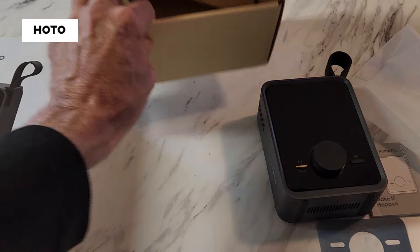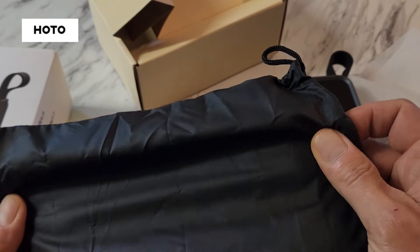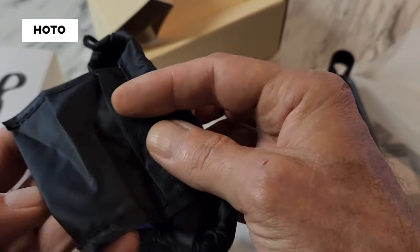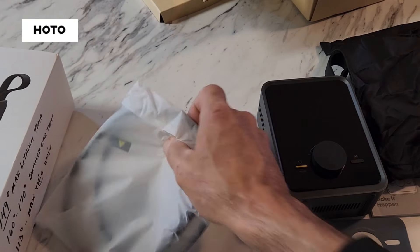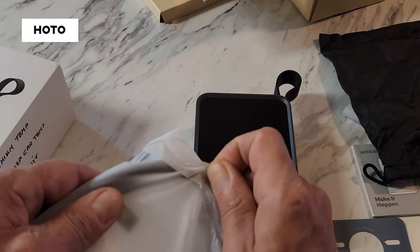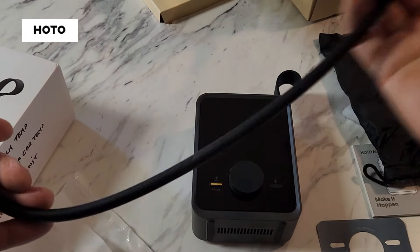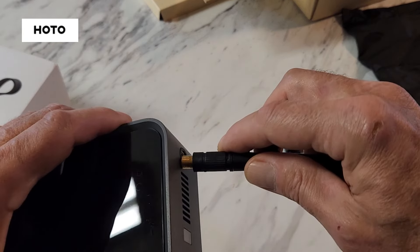Also in the box is a nice carrying bag — it feels really nice, like a rubberized vinyl, with an interior pocket for accessories and a drawstring at the top. This is the new and improved unit; on the older model the dial used to be on the side — they moved it to the front and included a much longer inflating hose than the original model, because people asked for it.